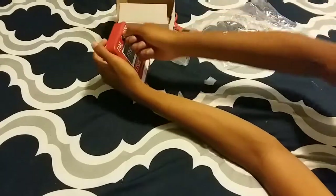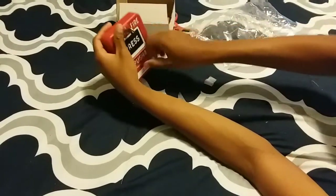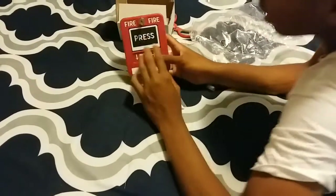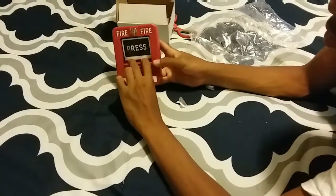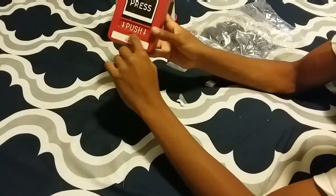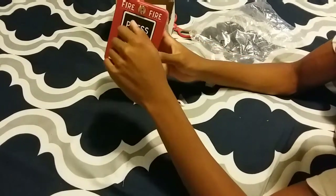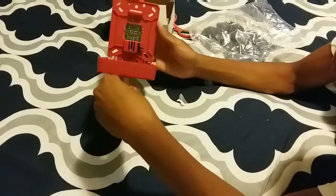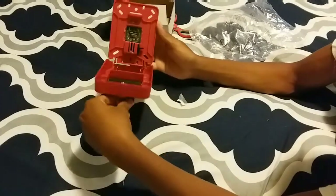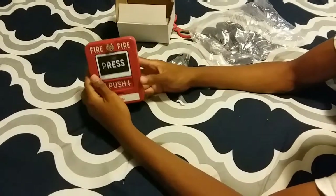It's plastic on the back. I actually thought this had a button inside, but no, it's just a switch. And as you can see right here, there's a yellow bar that goes right there and tells you that the pull station is activated. You just open that up, close it, and it flips the switch automatically back up.